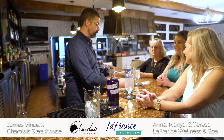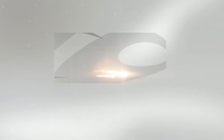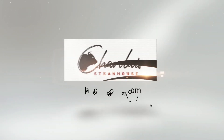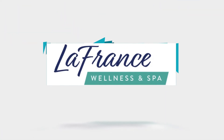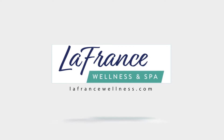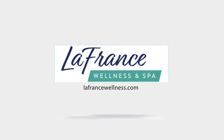Oh my gosh, James, that's amazing. That is amazing. Thank you. Thank you.